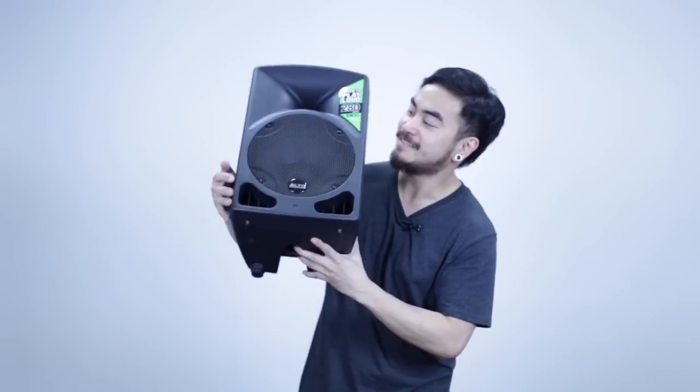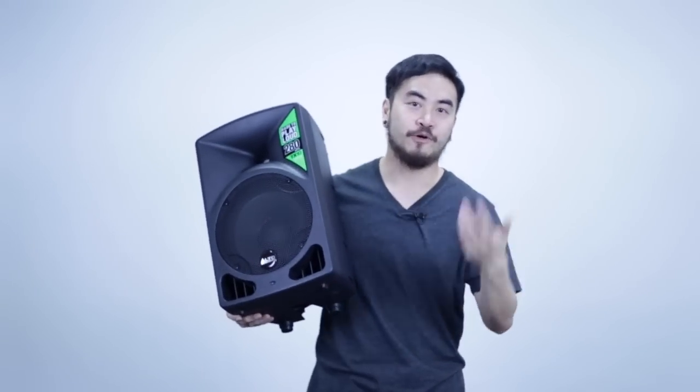Hey guys, it's Joey for Digital DJ Tips, and right now I have for review the Alto TX10 2-way portable PA speaker. These are active speakers, and as you can see, they're pretty lightweight and portable.